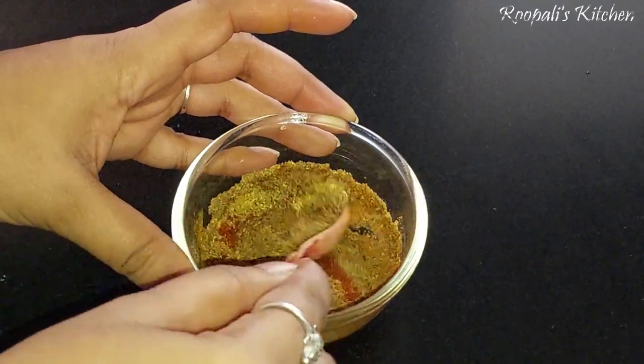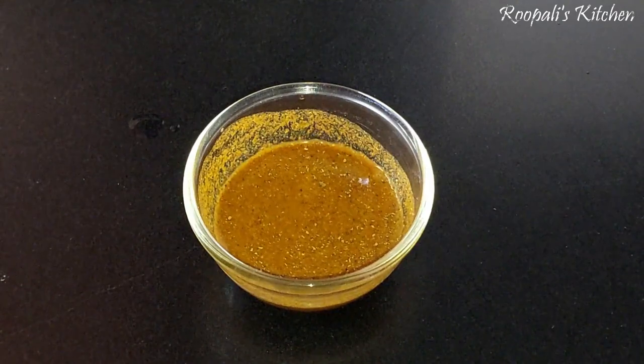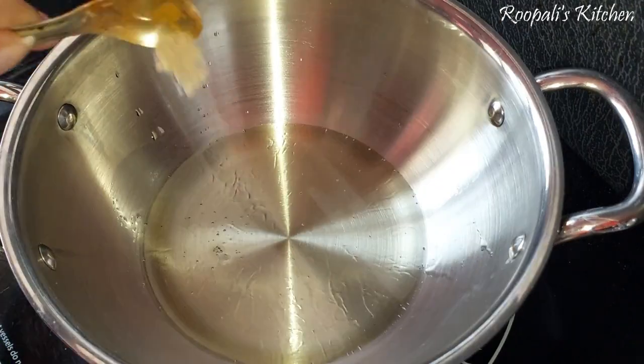I also added haldi and oil. What I did is add the oil to the paste, because I have a lot of paste, so that our masala doesn't burn.